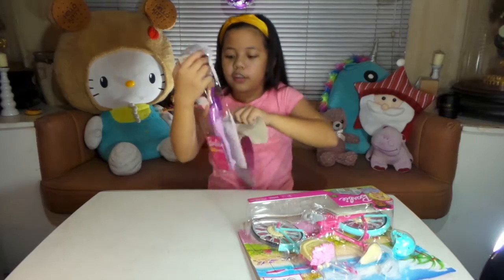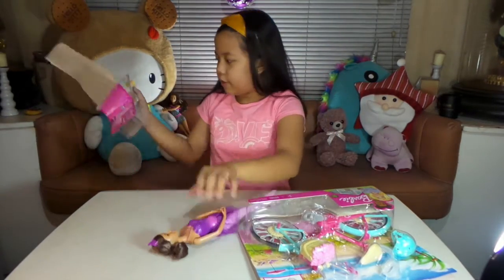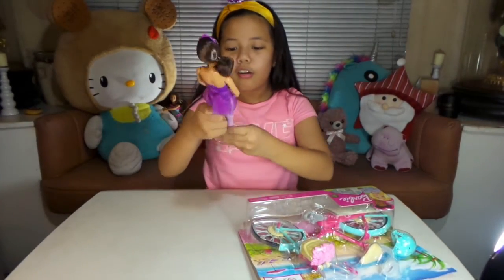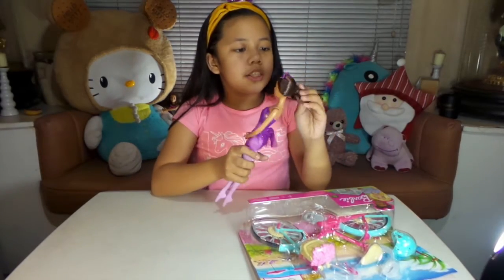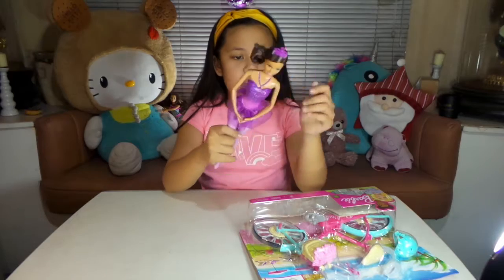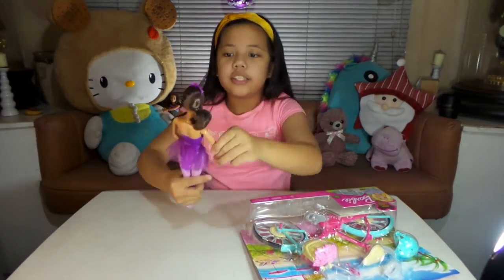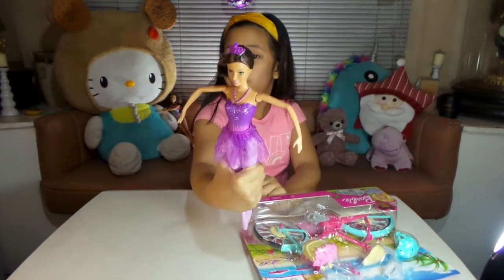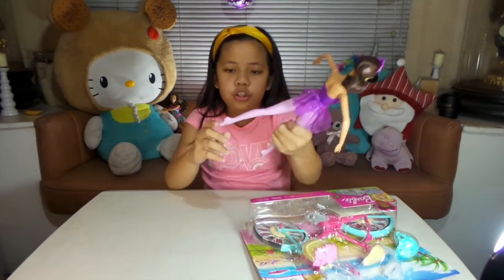The good thing about this Barbie is there's nothing to fuss with when you open it, so it's easy-open packaging. She's so cute! She is a brunette Barbie — brunette means super dark brown hair. She has green eyes and she is a ballerina. She has a crown too and a removable tutu.